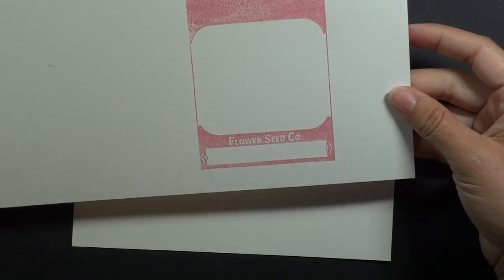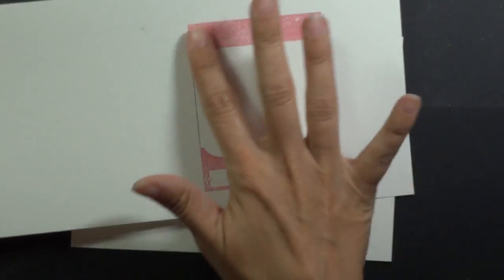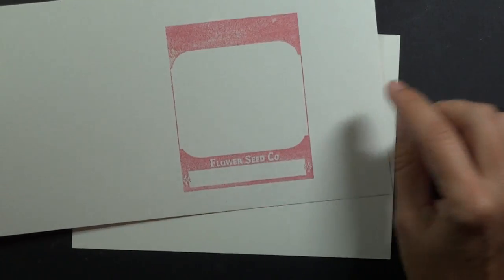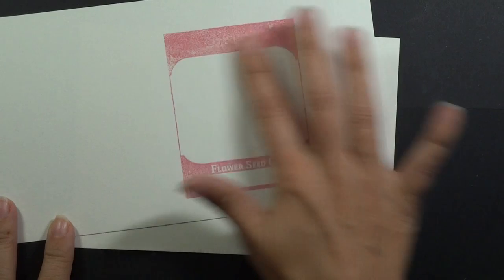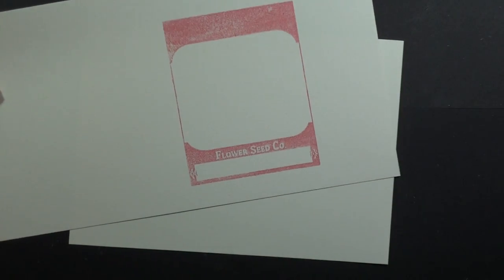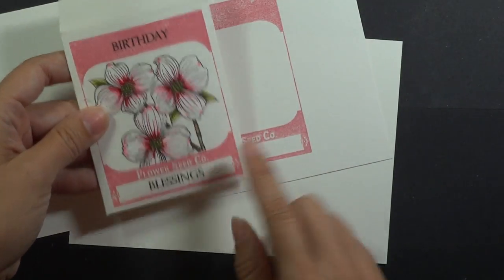I want to show you this — it's on watercolor paper. I grabbed this by accident when I got started and it didn't stamp very well, so that's when I realized I forgot to grab my Pure Luxury. If you're getting started stamping, you want to make sure that you have something that's very smooth, especially for your bold images, or you're not going to get as solid of an image like you can see that I did here on the Pure Luxury.